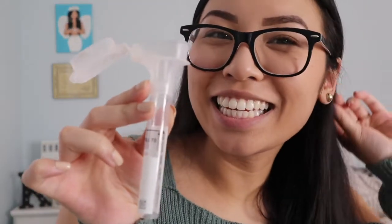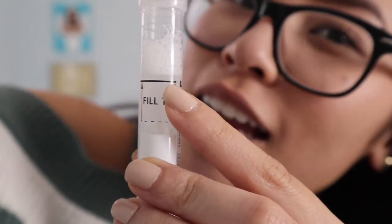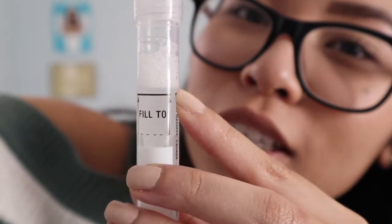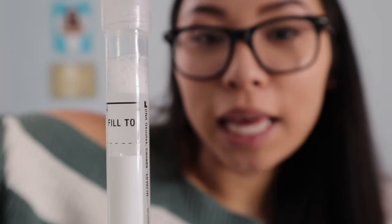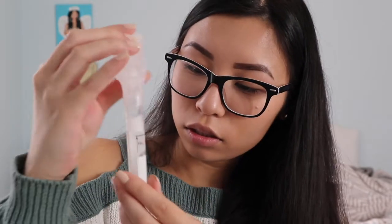Here's a little funnel thing that I'll be spitting in. So far you're supposed to fill it to this line, and I got it to that line, but then there's so many bubbles up here and you're not supposed to have bubbles. The saliva needs to be liquid, not bubbles, but they're gonna get both. Then it says shut this and then close it slowly until it shuts.